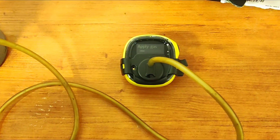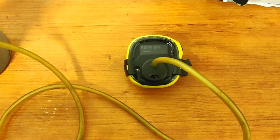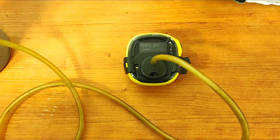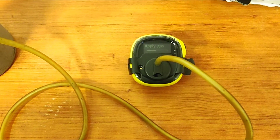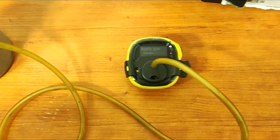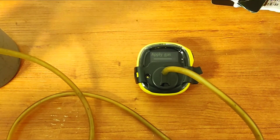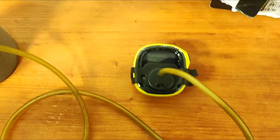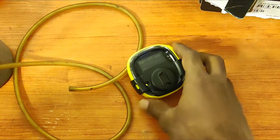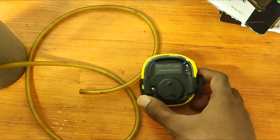Applying 25 ppm span calibration gas. You have to wait until it is showing okay — calibration complete. You can turn off the gas now. Calibration is finished.